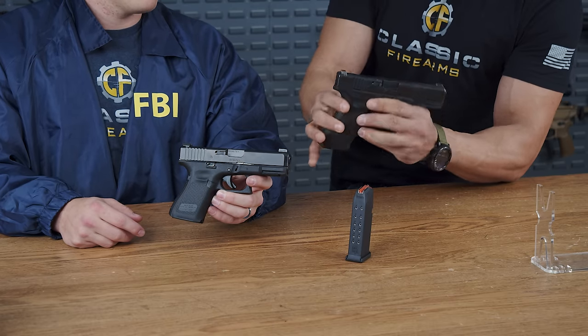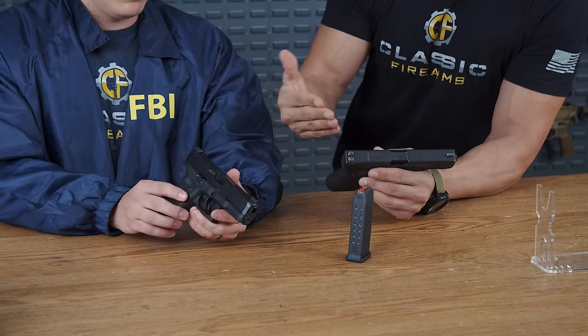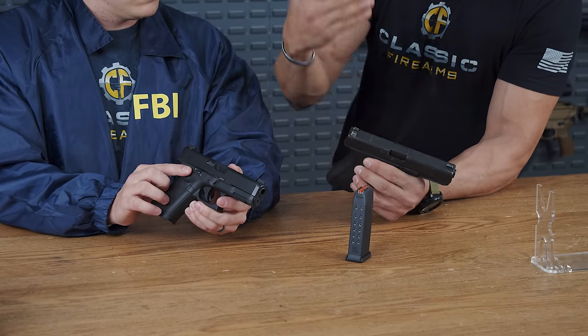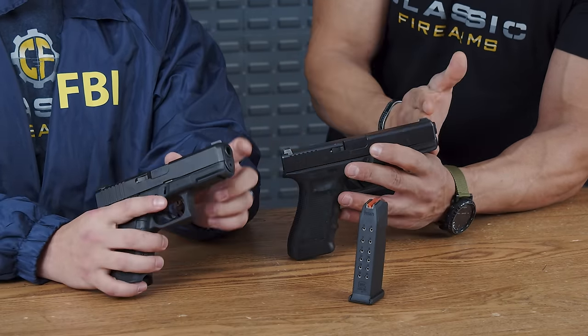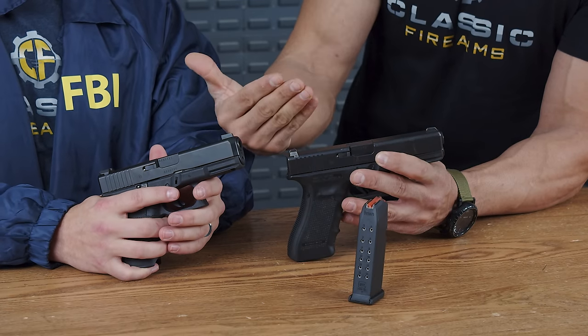The Bureau also required an ambidextrous slide stop and slide release, more robust than on standard Glocks — there's a little bump on it, whereas regular Glocks have a flat, less accessible release. If you look at the muzzle, it's square on the Gen 4, but on the 19M it's beveled, making it easier for holstering.